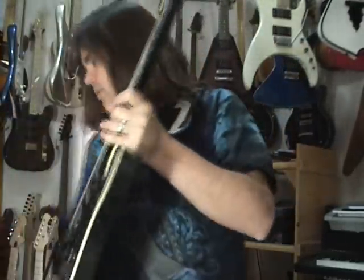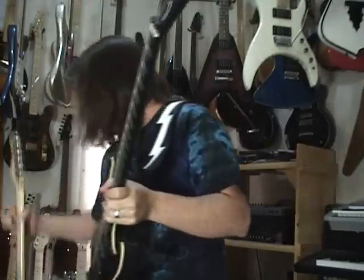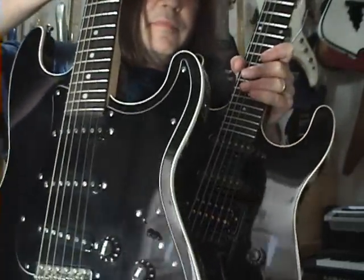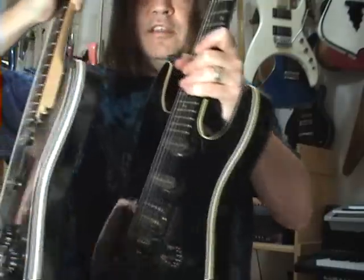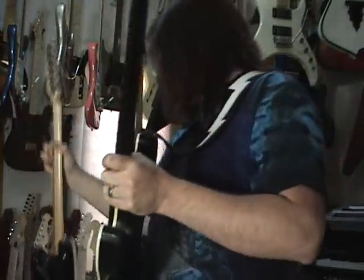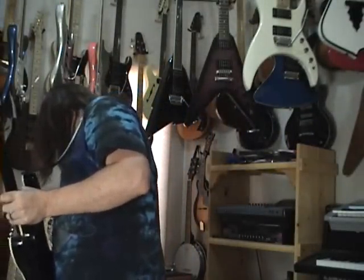It bears a striking resemblance to — and they made one of these without the pickguard and humbucker — so it looked a lot closer to the Fender Aerodyne. Looks kind of pretty close. Fender ended up copying this guitar later on with the Aerodyne, and then they stuck the humbucker, the whole deal.